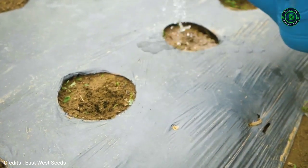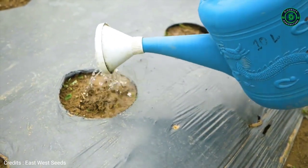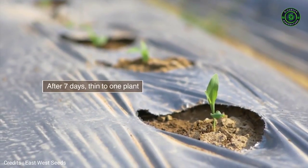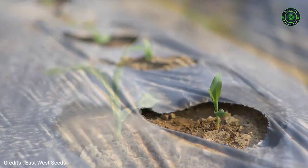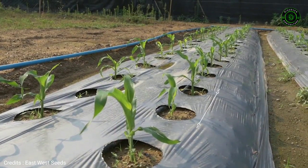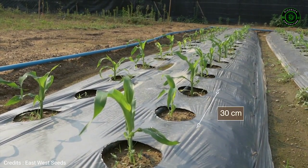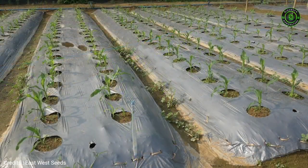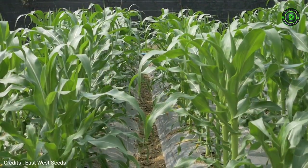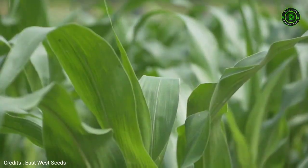Water after sowing. Regularly observe the field. To prevent infection, remove sick plants as well as weeds. Water the plants.